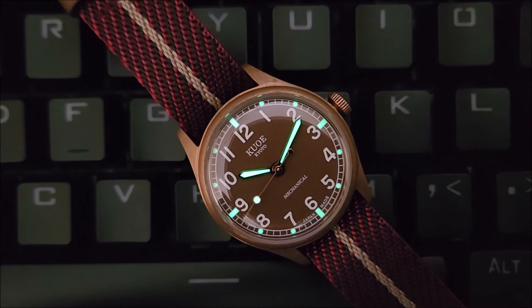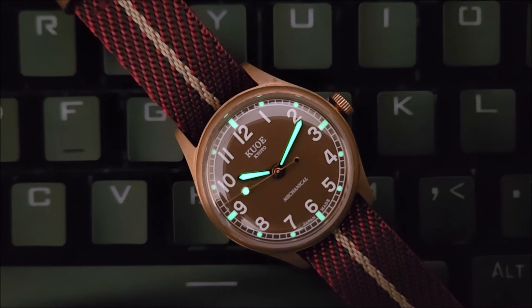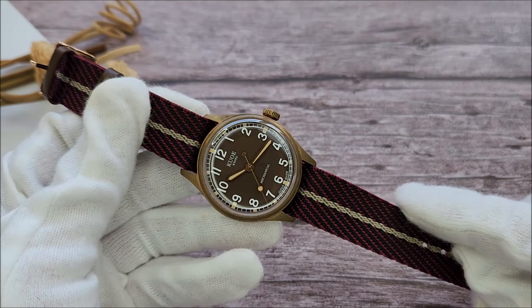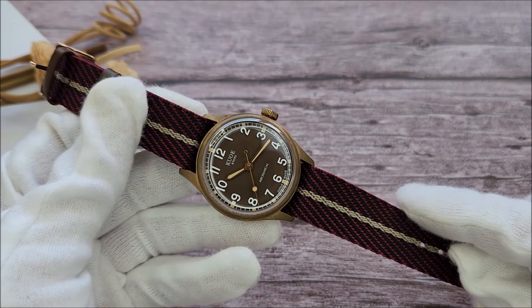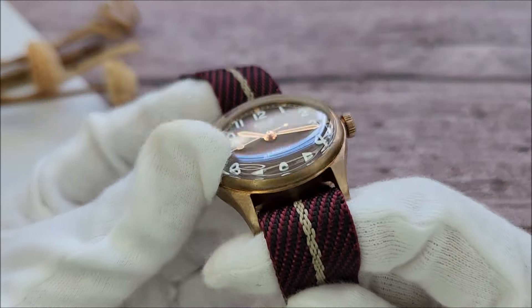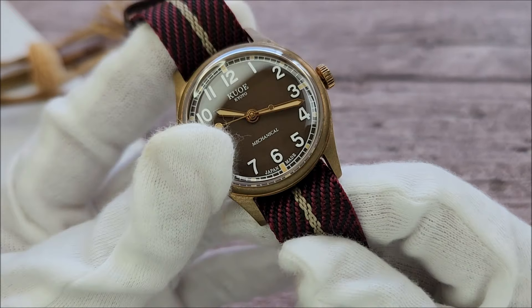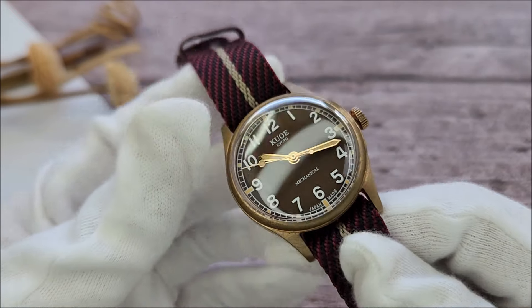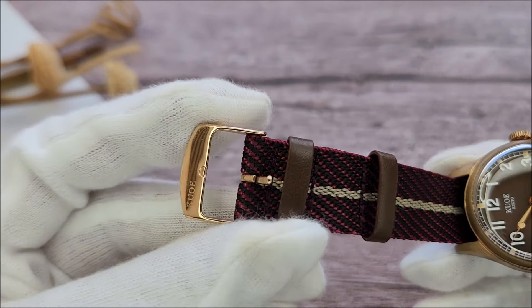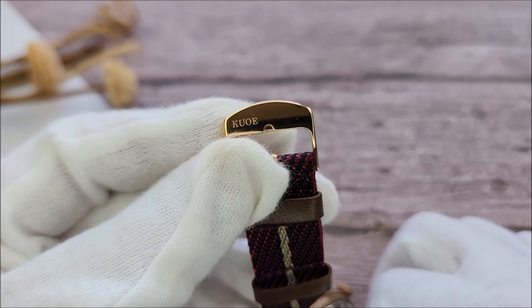This is how the watch looks when it is slightly dark. The lume is green in color and I think it's just okay. The watch is offered in three strap variations of different colors, all single-pass woven straps. I went for this red and beige color combo as I feel that the red complements the dial really nicely. The buckle on the strap is also PVD coated in rose gold and is signed with the company's logo.